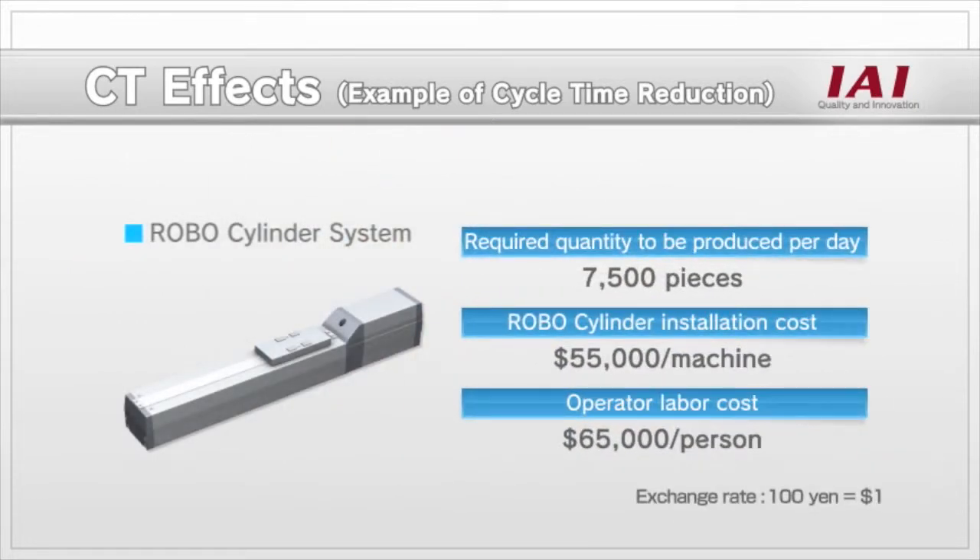When a system having the same function was designed with a robo-cylinder, it took $55,000 to build one machine, which is $5,000 more than the air cylinder system.